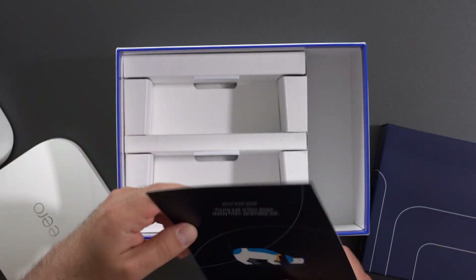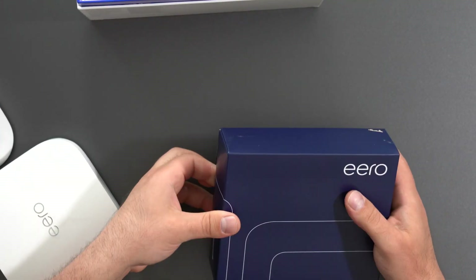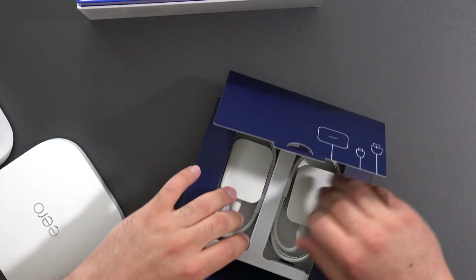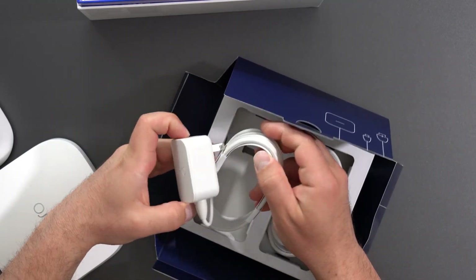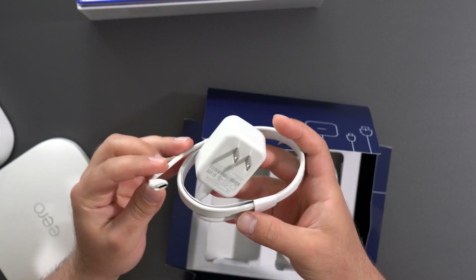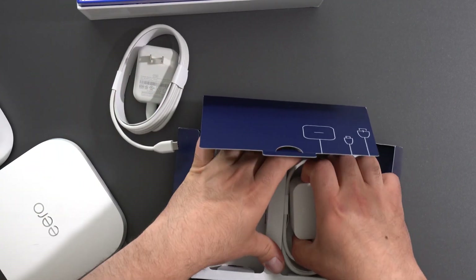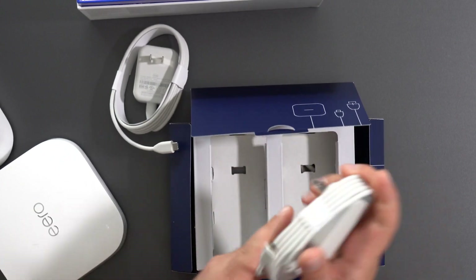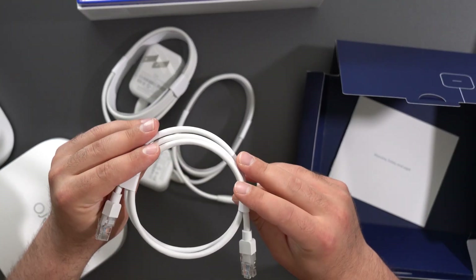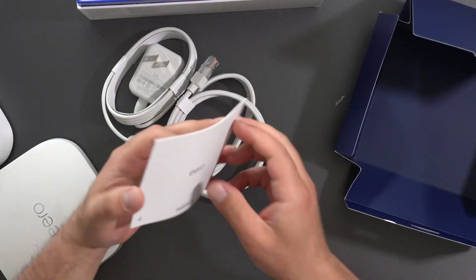Going ahead and unboxing this thing. These are pretty easy to set up — you pretty much just get the app on your phone and you're good to go. Inside we have two USB-C powered plugs. Eero does recommend using the power plug that they provide rather than another one. We also have a cable — it's either Cat5e or Cat6, possibly even Cat7, but it supports at least gigabit speeds. And we have the manuals.